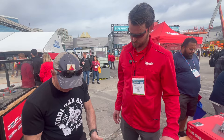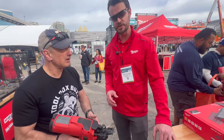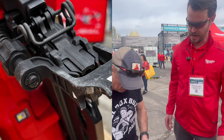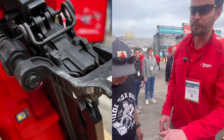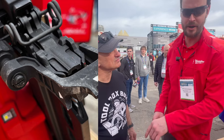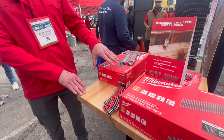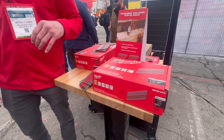We talked about run time — price and availability? We're going to be launching this in Q3 of this year, so it's coming out late summer. For pricing, it's going to be $549 bare tool and $649 kitted with the 5 amp hour battery. In terms of nails, it will be $105 for the 16-penny longer nails and $95 for the 8-penny shorter nails.